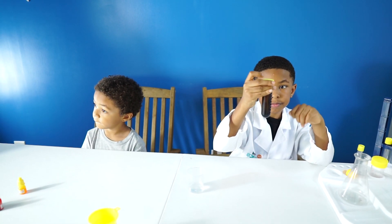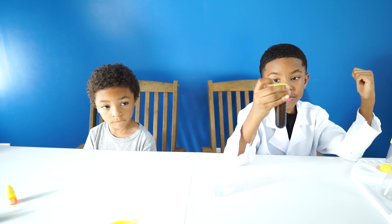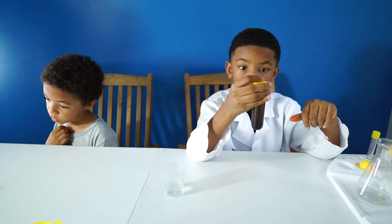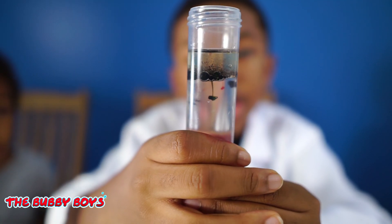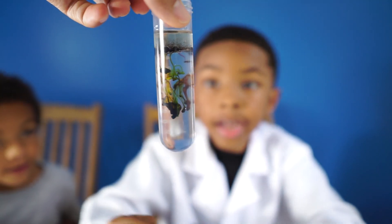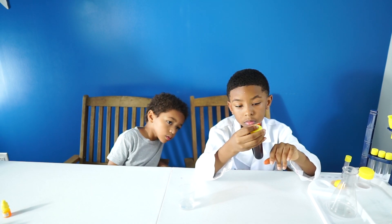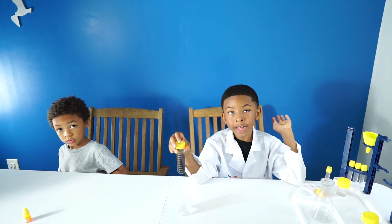Alright, what did you guys think of the rainbow rain experiment? Cool. Yeah, that was pretty cool. Tell them what the experiment entails — what made it do that? So the scientific principle: after pouring the cooking oil mixed with the pigment into the water, the density of the cooking oil is less than the water and the pigment in the cooking oil has the highest density. So the pigment starts to sink into the water and dissolves with the water, thus forming a fantastic rainbow rain. Alright, awesome!